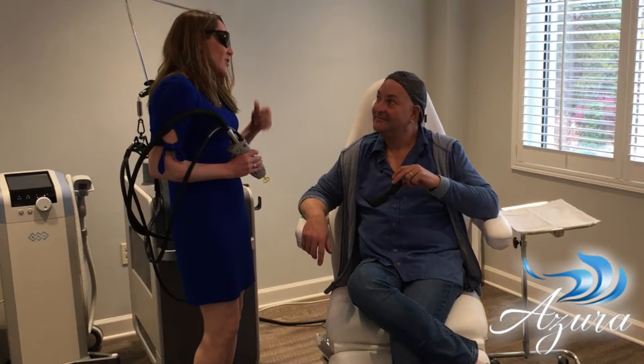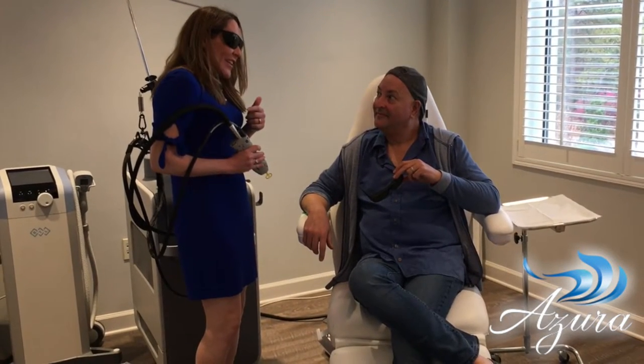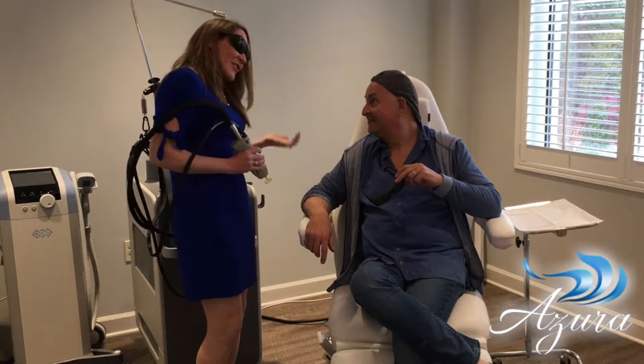It can treat sun damage, broken blood vessels in the face, and it can even treat onychomycosis, which is toenail fungus.